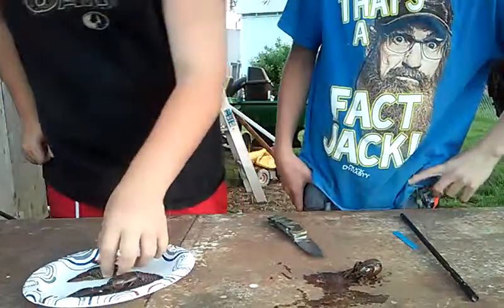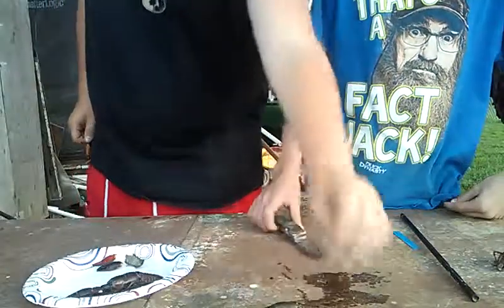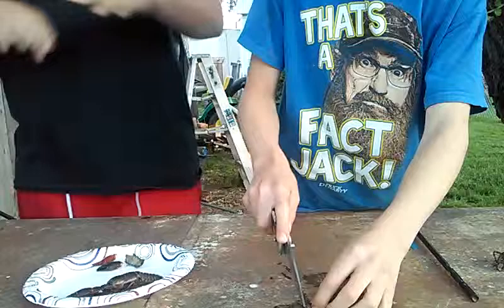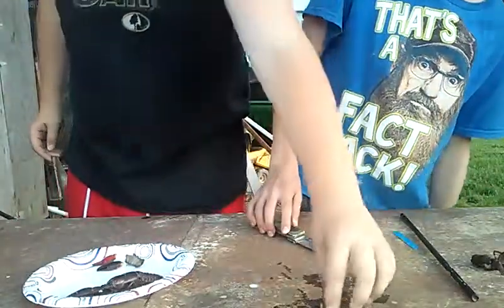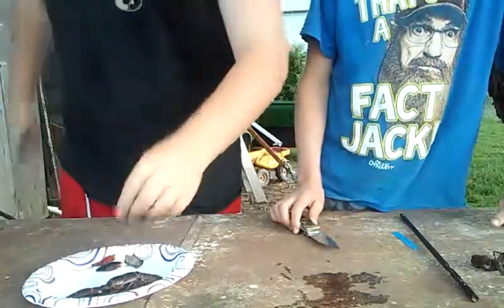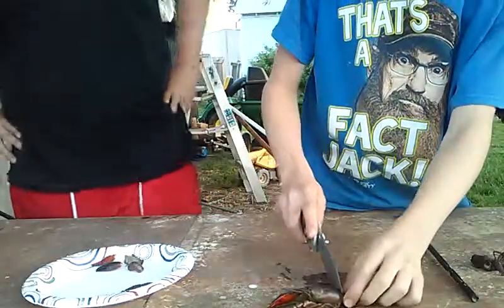I'll have him prepare this baby one for you. What you're not gonna do with the baby crawdad is save the legs — the pinchers are inedible and this one is barely eatable. The pinchers are just too small.